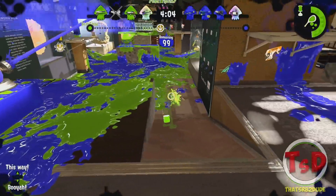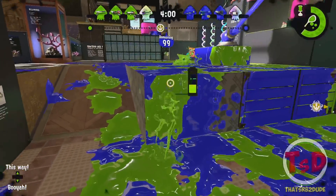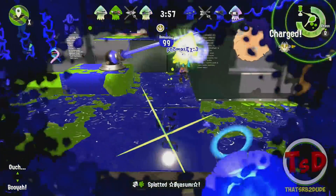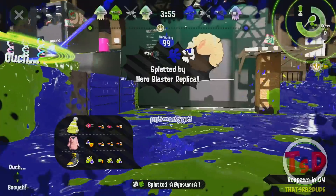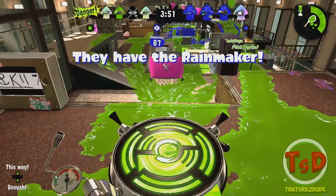For Curling Bombs specifically, there has also been an increased delay of ink recovery after using a bomb by 15 frames. That is actually a pretty big nerf for Curling Bombs, meaning you're not going to be able to spam them as much as you were able to before.